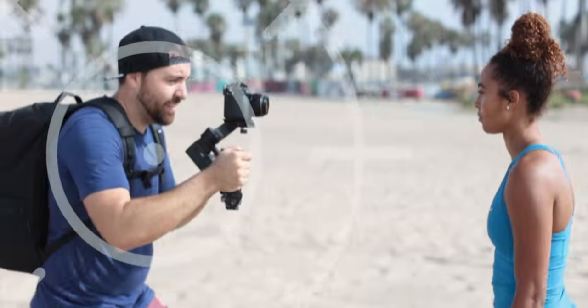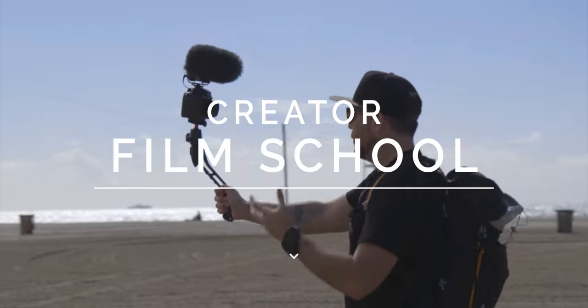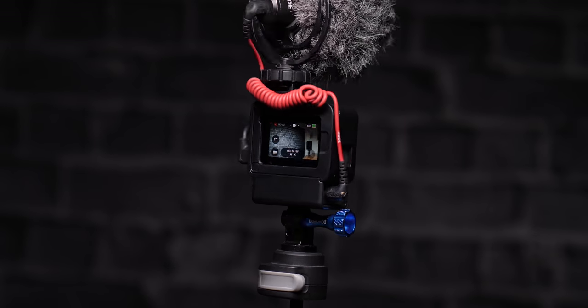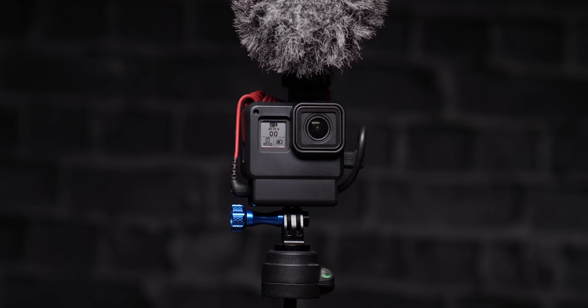In this video, we're talking about a GoPro case that is designed specifically for vloggers.